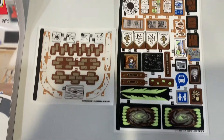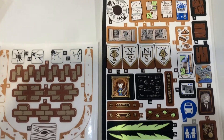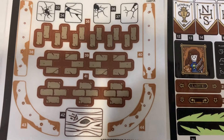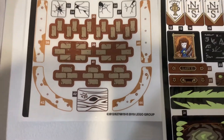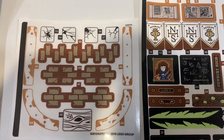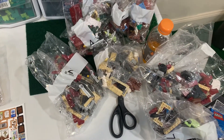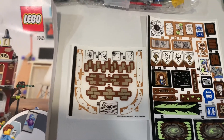I was going to start here — look at the amount of stickers for this set. They're numbered 41, 42, 44... we've got a lot of stickers. We've got a lot of bags too; I think it goes up to bag nine.